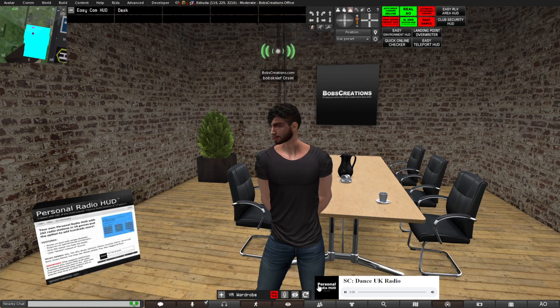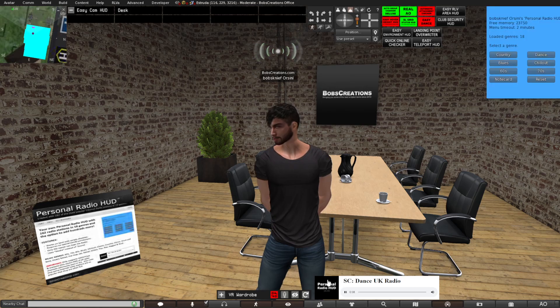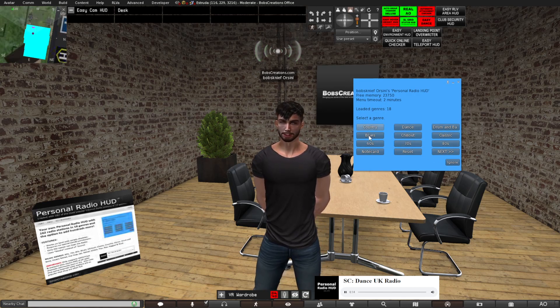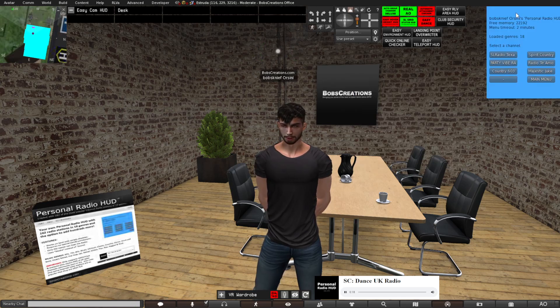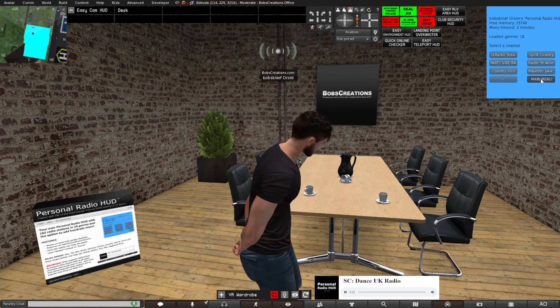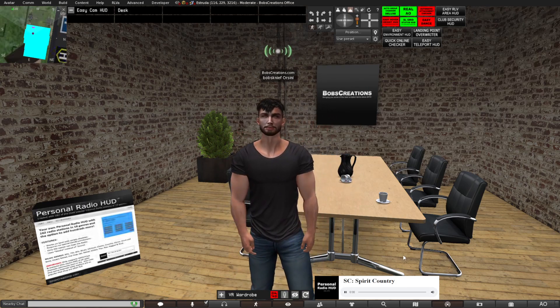Now, to pick a radio station, you simply click on the black area, which will bring up a menu with 18 different genres. You pick the genre that you want to hear — let's say, for example, country — then you select the radio station, and the hut will immediately start playing that radio station.